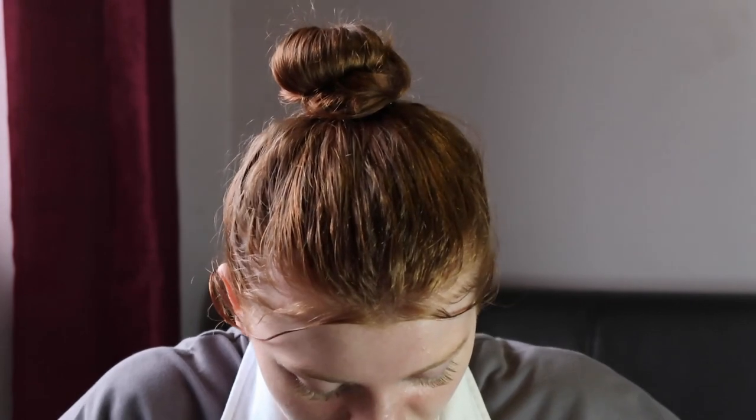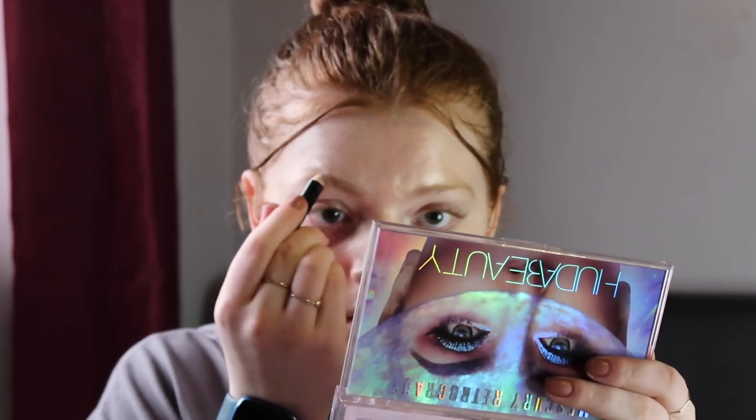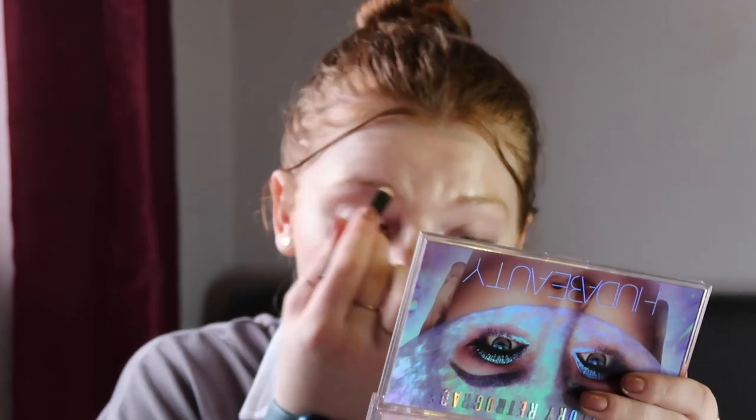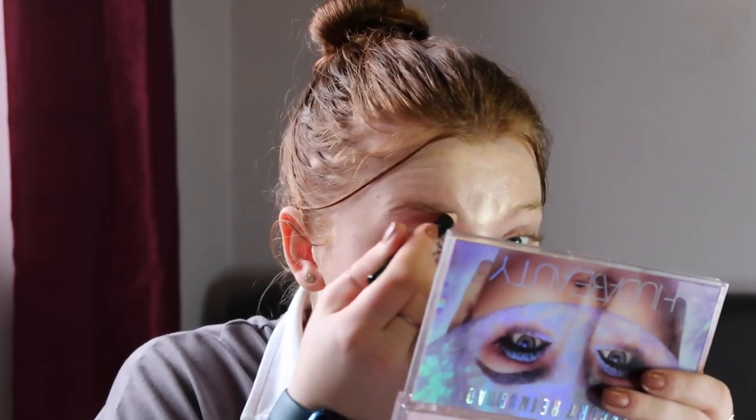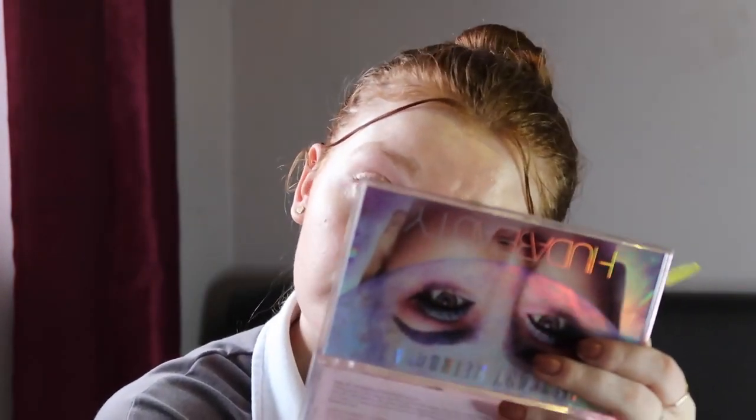Now we're going to go in with brows. I'm just going to use the Revolution eyebrow crayon. I'm going to run this through my brows and then get a little spoolie brush to flatten them down. I quite like it — it's got a waxy texture, it's a good little pencil. It looks like it's a jumbo pencil.